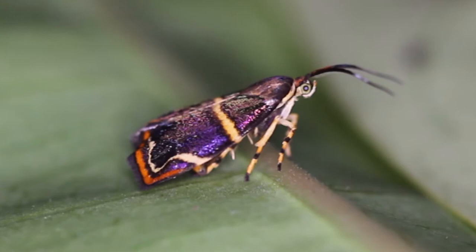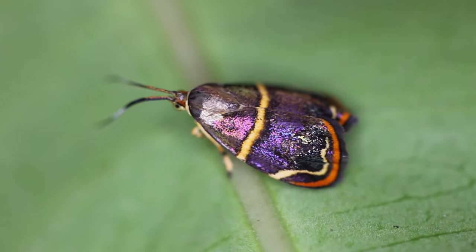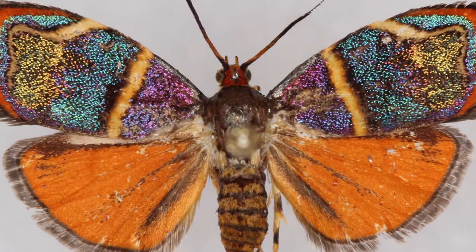Hemoraphilia Diva is one of those moths that is a hidden gem. Because of its small size — it's only probably less than a half an inch wingspan from tip to tip. But if this thing was two or three inches in wingspan, everybody in the world would know about it, because Diva lives up to its name. Diva is Latin for goddess.